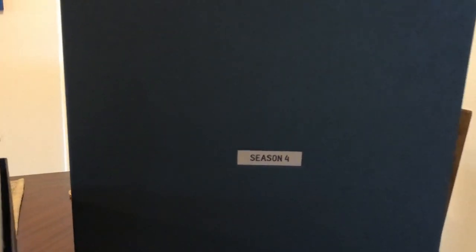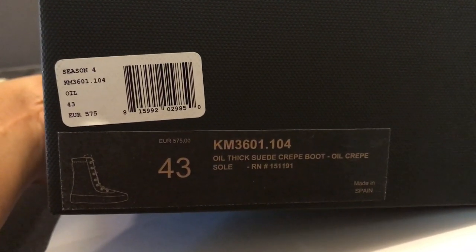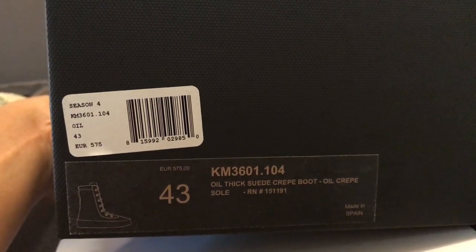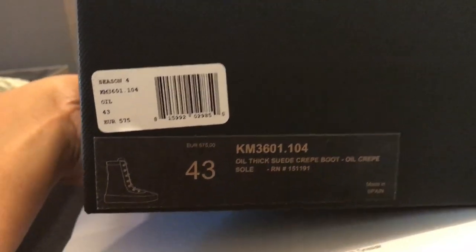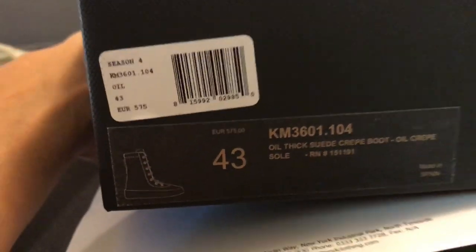So of course you can see it right here and in the description — most likely Season Four. Big box, and of course these are the crepe boots, the oil thick suede crepe boots. Retail is I think about $675 or almost $700 US dollars, and I got them in the 43, which is about a 10 — usually my true-to-size in every other shoe. The deal I got on these is really crazy; I did not pay $700. I got them on IN.com clothing and they gave me a crazy deal — I think it was under $300, something like that — which I just had to jump on. The sizes flew really fast, which I could have told you guys earlier, but that was weeks ago.